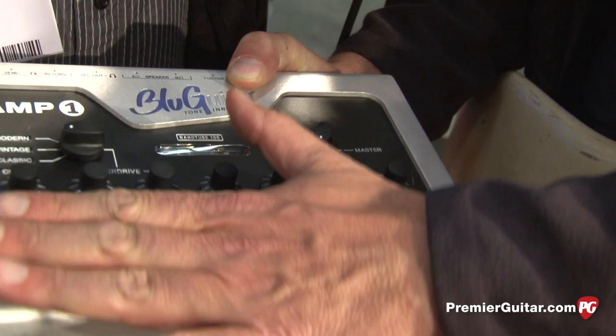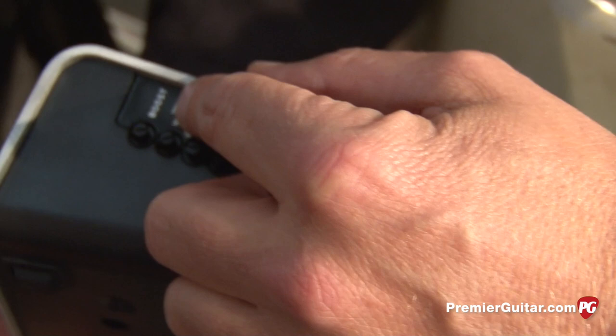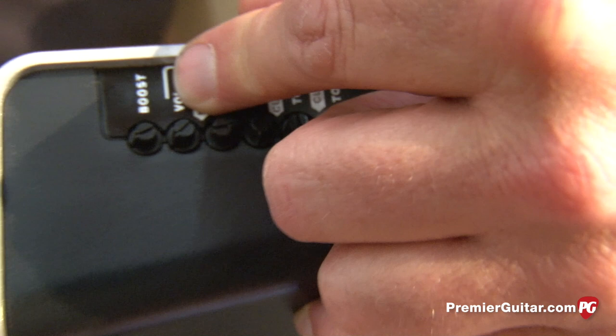If I go for the boost, I have a control — this is a two-stage boost. It's a tube emulation but it's a new design. This has 30 years of my experience and one of the best Russian engineers I've ever met inside.